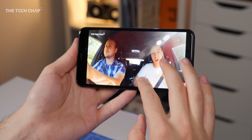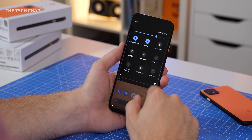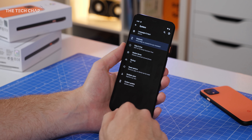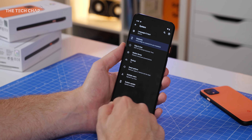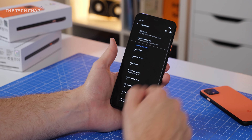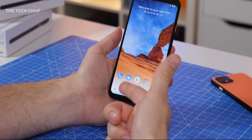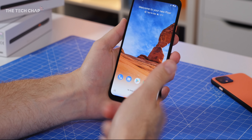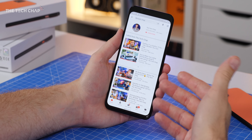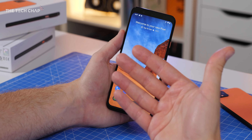For me, the Pixels have always been about two things: the camera, which we'll come to in a second, and the software — because of course this is running a stock version of Android 10. With that we get a few new features, including the built-in dark theme, which I'm a big fan of and will actually help save a little bit of battery. One of my favorite new features are the improved gestures, because previously on the Pixel 3 on Android 9 you had that horrible little pill thing and back button. Now by default it's a swipe in from either side to go back, swipe up from the bottom to go home, hold it to get recently used apps, and you can swipe up from the corner to get the Google Assistant — or you can squeeze it and that'll do the same thing.